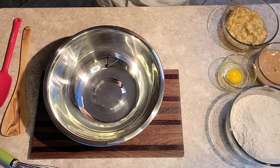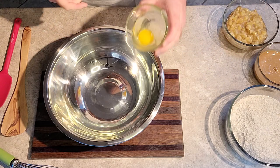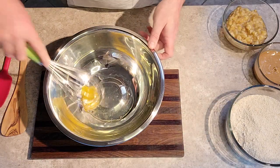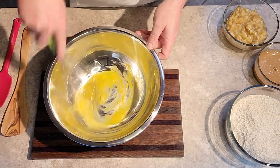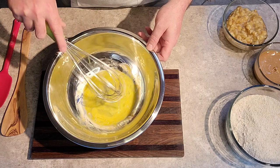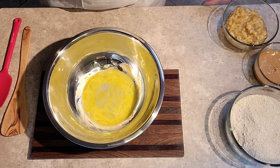Time to get mixing our ingredients. As always, begin with the wet first. Our egg goes in — mixing it down, setting up the base, as we always do with our recipes and baking.